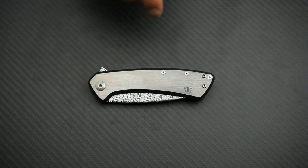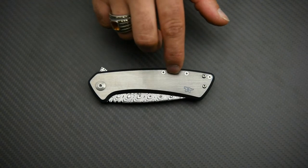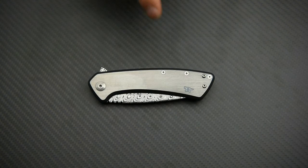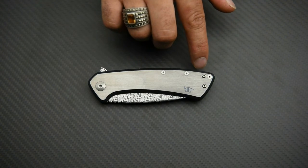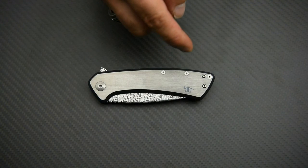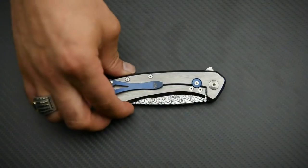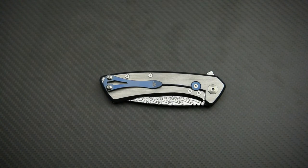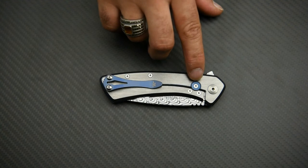A few things I really like about the knife: one being these countersunk body screws — they sit nice inside the handle, don't stick out too much, and feel flat to the touch. Then you've got these two little screws to cover the holes from the ambidextrous pocket clip. The pocket clips are obviously on the other side, but if you decide to switch it around you can fix it on this side and use those two little screws to cover the holes on the other side.